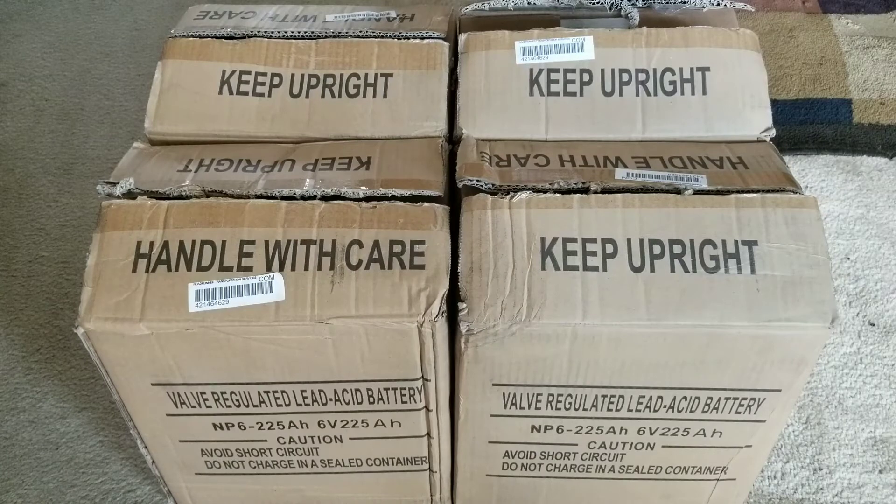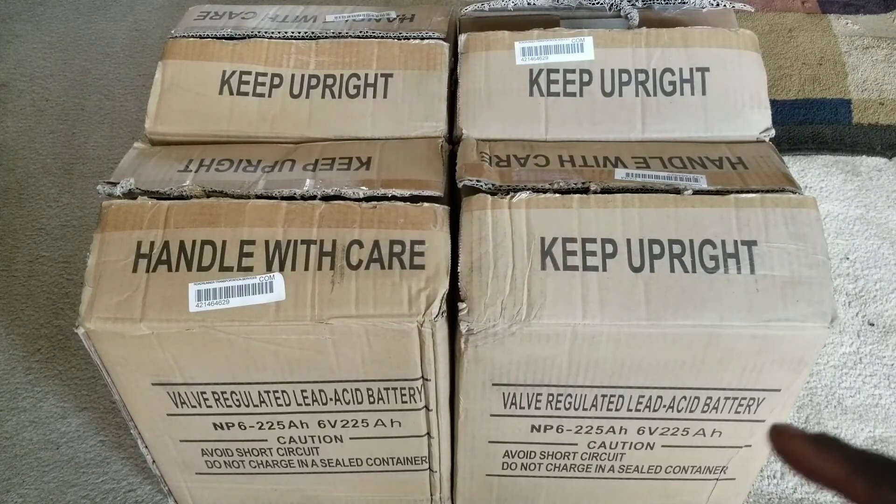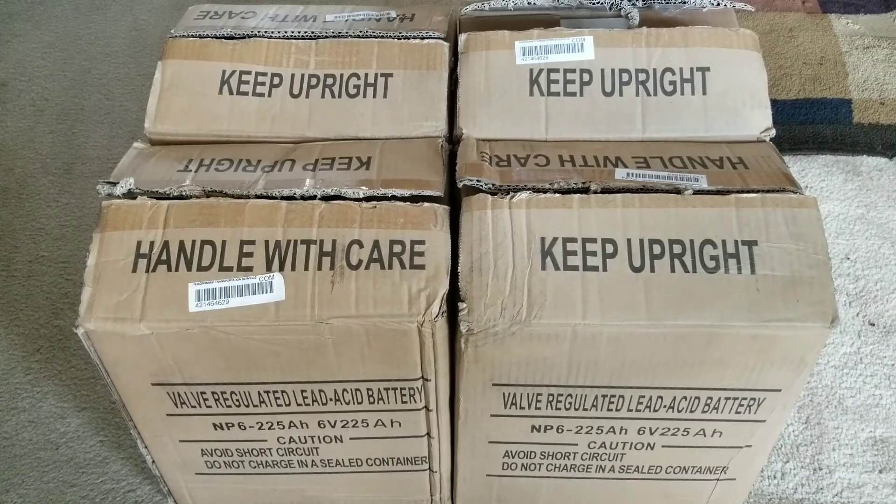The voltage goes up and the amperage stays the same. If it were a 12-volt system each battery would contribute to 225 amp hours, but at 48 volts you need four more sets of this to make 48 volts at 225 amp hours. For 24 volts it's good right now at 225 amp hours. To reach 48 volts, wire four batteries all in series, then another four batteries all in series — that gives you 48 volts.